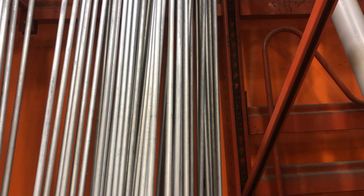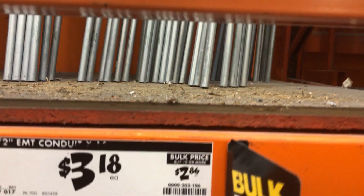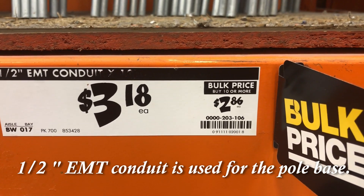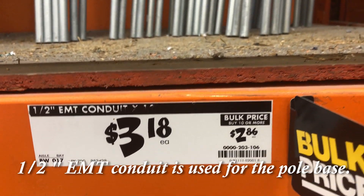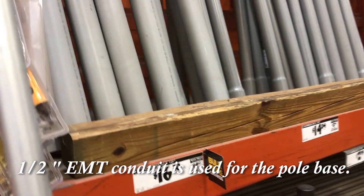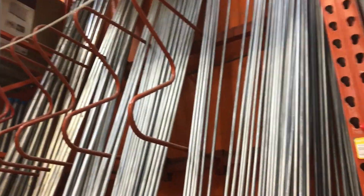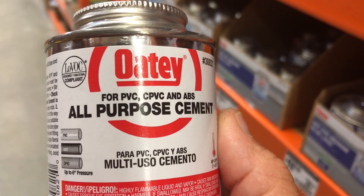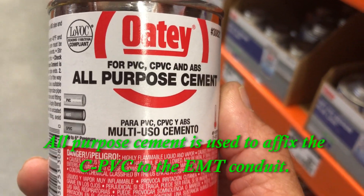The next thing we're going to need here today is a 10-foot stick of electrical metallic tubing. It's $3.18. You need 10 sticks of those for 10 poles. That'll be your next step — to glue your PVC onto your conduit.